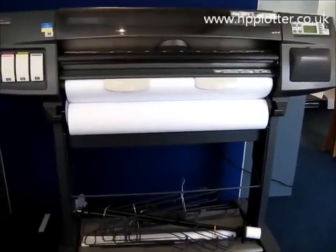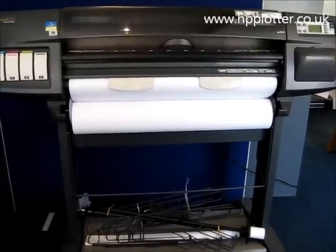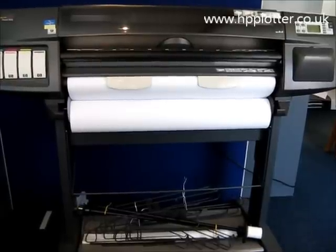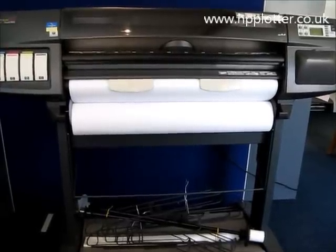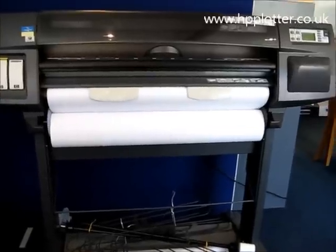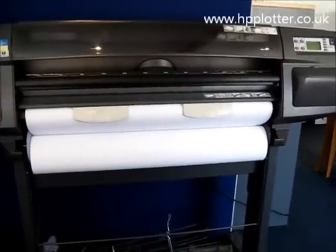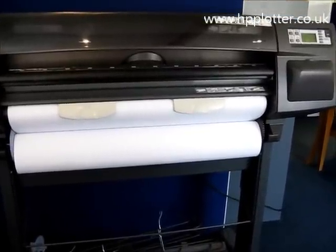We're looking at how to run a print head alignment on a DesignJet 1050 or a DesignJet 1055. Normally the printer would warn you of the print heads degrading, but it's not always the case. So if you can see that the quality of your prints has degraded, you might just want to run one of these to see what's happening with the individual heads.